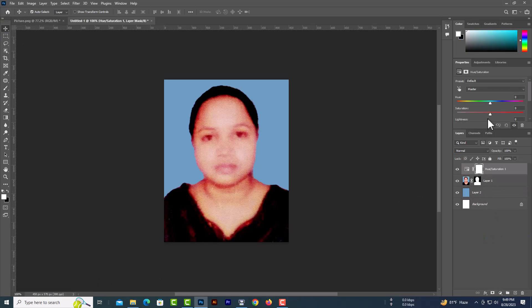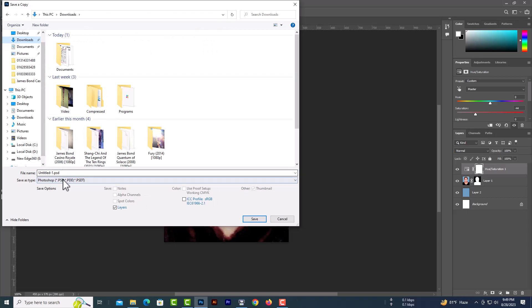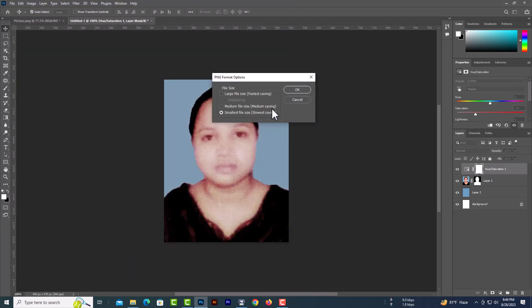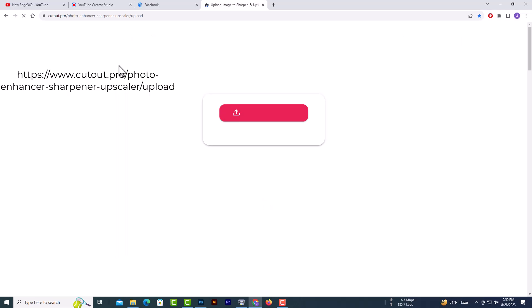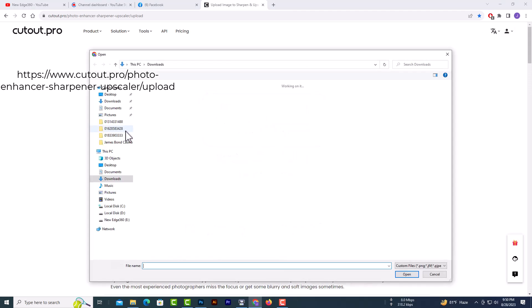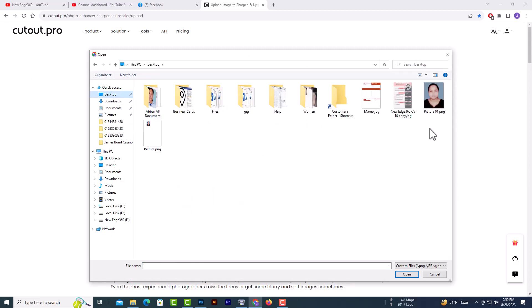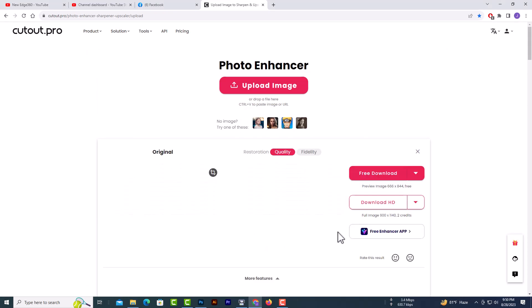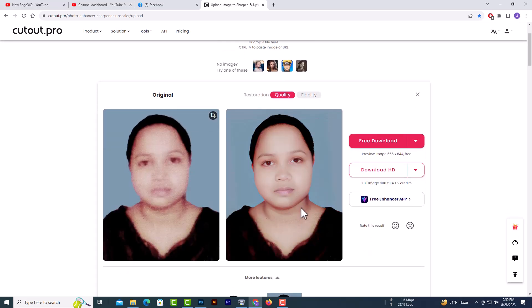Now we should reduce the hue. Now save this photo as PNG. Now go to Cutout Pro — make sure you have created an account here. Upload the photo, then download the picture and place it on your canvas.